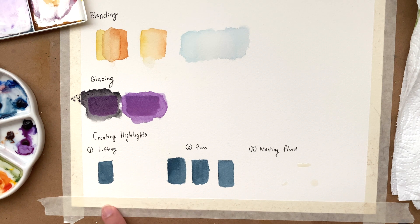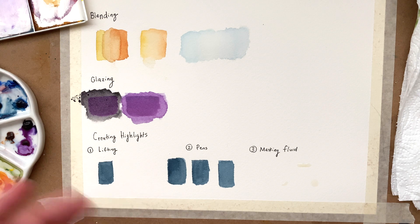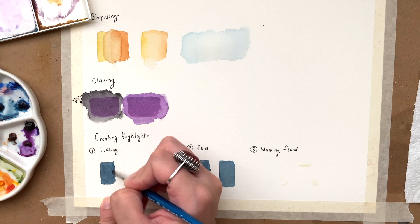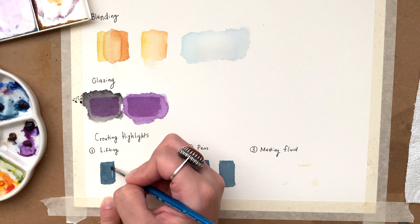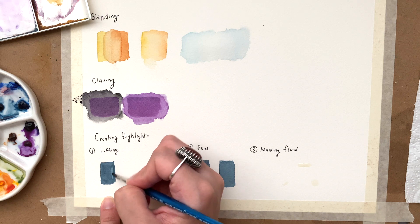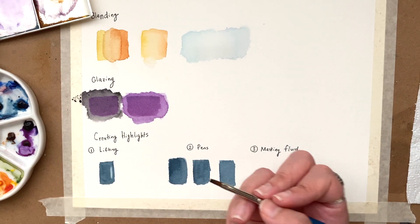There are three ways to create highlights. The first is a technique called lifting — lifting your watercolor paint off the paper. Rub clear water where you want the highlight; you can already see the paint lifting a little. Then take a paper towel and dab it, and there you go.